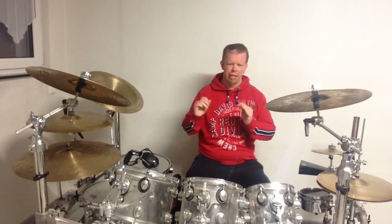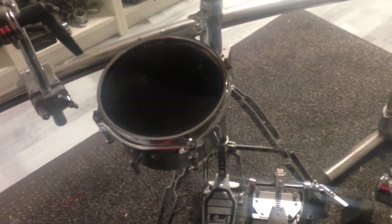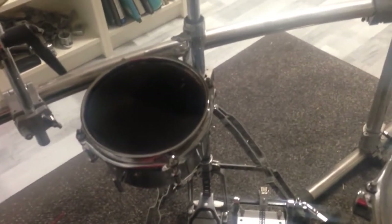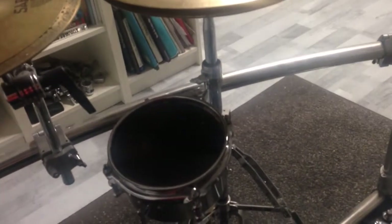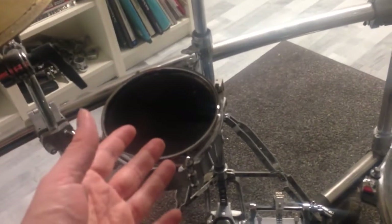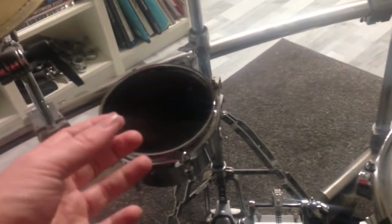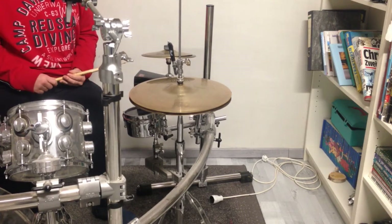What's up everybody, welcome back to the channel! This is the only snare drum I can use right now. I have made a video about it and I will put the link in the description box below. Today I just want to show you some techniques that I use when I play this little snare drum, including some grooves, rhythms, and stuff like that. So with no further ado, let's get started.